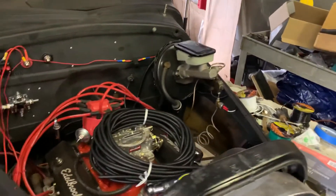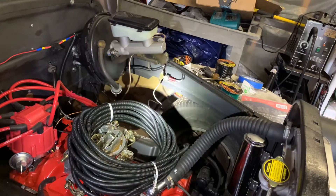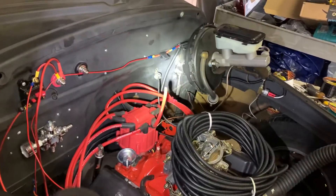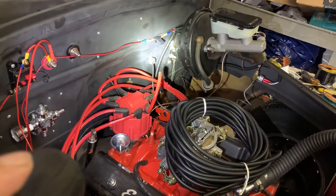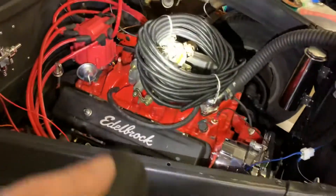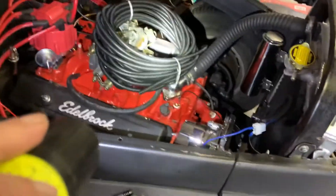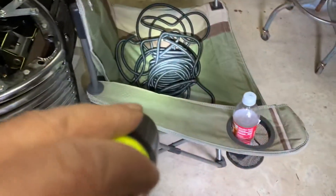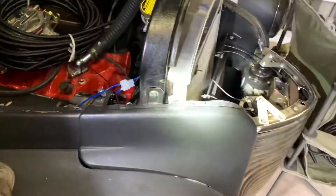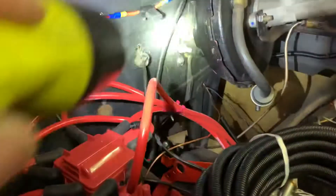I didn't get a chance to do much today. I did wire up my brake light switch right over there, I cut a fusible link into the wire that goes to the starter solenoid, and I started putting this loom on in a couple places. I've got half inch stuff here and quarter inch stuff here — this stuff was really cheap, 50 feet on Amazon, got both for maybe 20 bucks, definitely worth it.